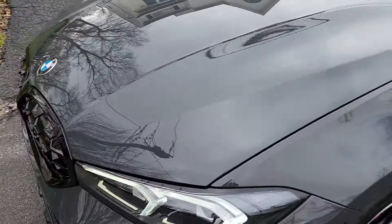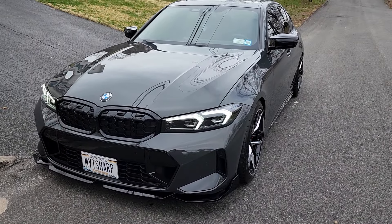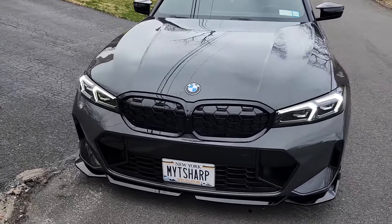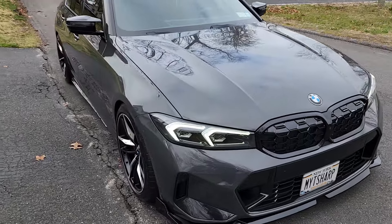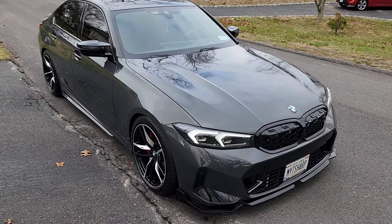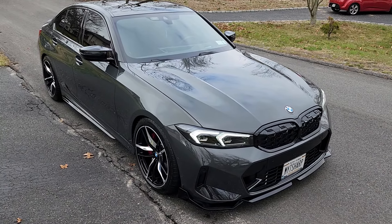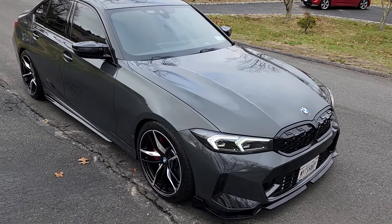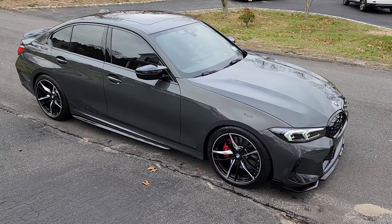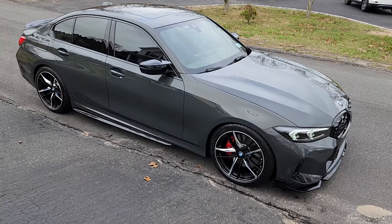I will get more into the handling and all that other stuff in a different video, but I wanted to share the new look. Let me know what you guys think. We still got some other goodies we're going to do to the car — we are not done. Please let me know what you think, and if you haven't, please subscribe, like the video, and comment. It's free, it's easy, and it doesn't cost you a thing — it helps with the algorithm. If you're feeling it, let me know. If you're not feeling it, let me know. Remember guys, wheels are temporary — you could change them up, switch them out.